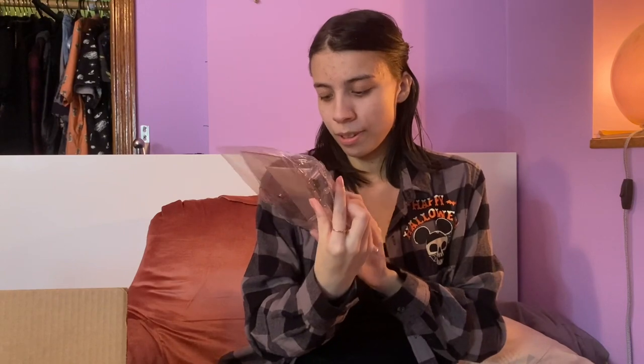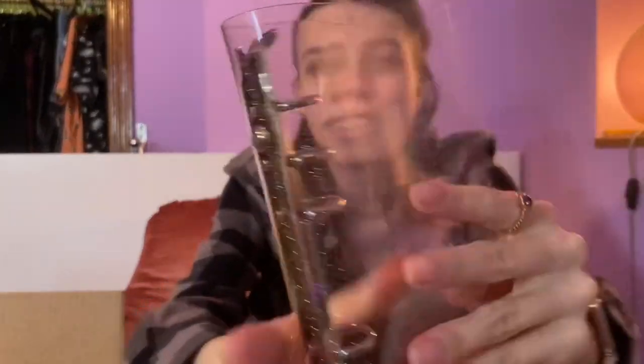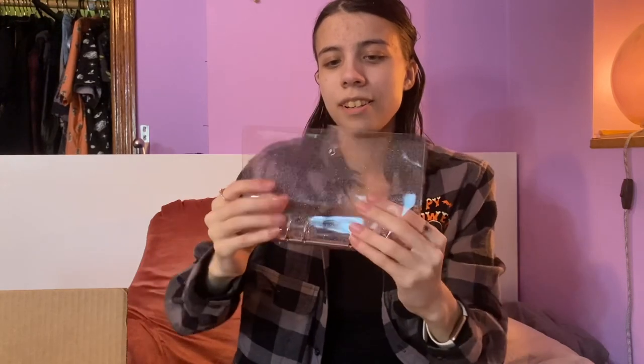The next package isn't for my business — it's more for my personal life and my budgeting journey. It is a clear plastic pink glitter cash envelope binder. Once my cash envelopes come in, which should be soon, I'll be able to put them in here and use it as one of my binders for cash stuffing.